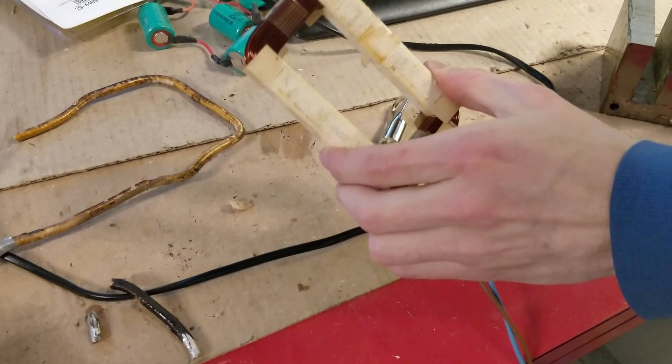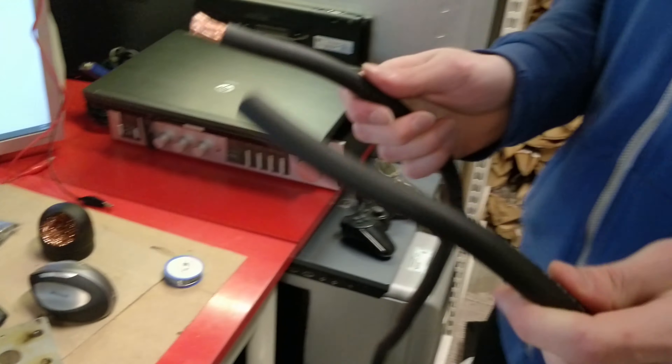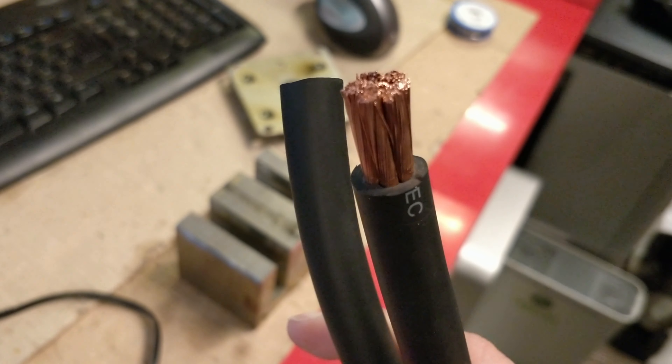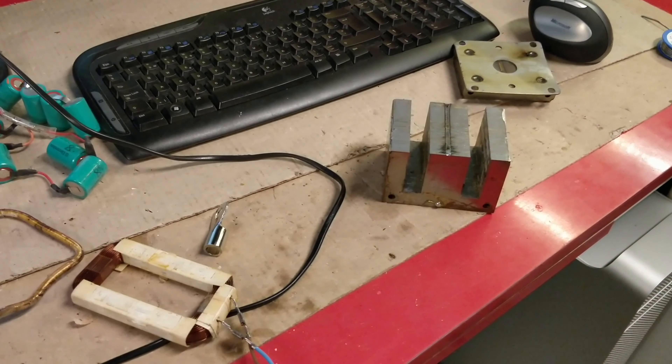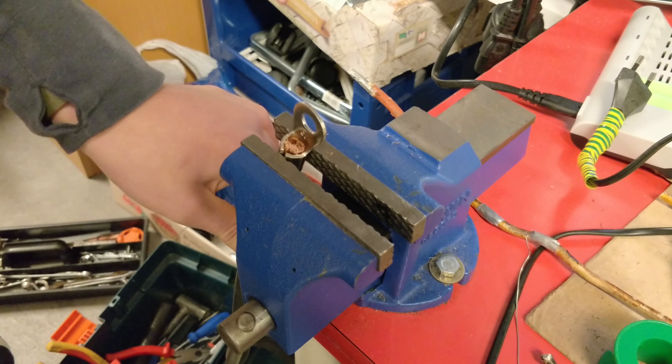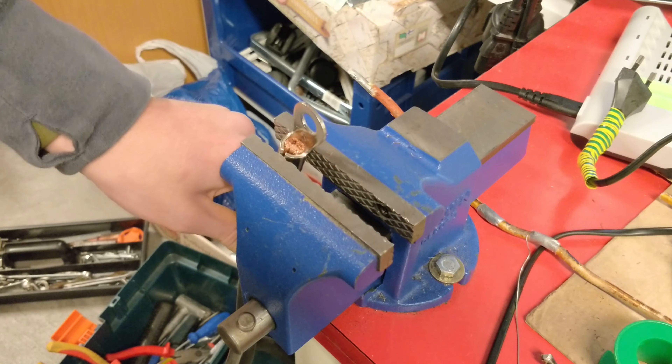We'll use the original primary winding of the transformer, and then we'll have this really thick cable as the secondary winding to make it output only a couple volts. This way it will be able to output hundreds of amps without drawing too much power. We'll crimp terminals to the thick cable to make our life easier.